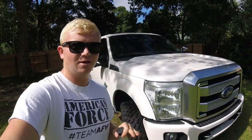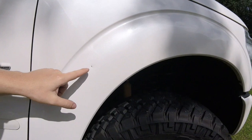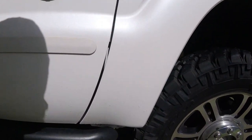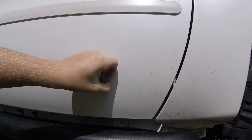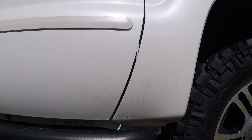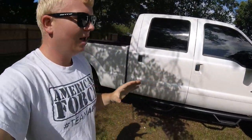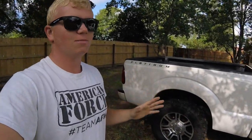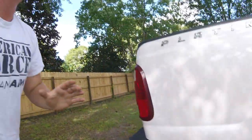This truck has definitely been driven down some dirt roads out in the desert. It has got a ton of rock chips all over the thing. Probably the most noticeable one is this one here, but we also have a ton of tiny ones. If you get at the right angle, this thing is just destroyed. It also looks like he ran over some fresh white paint on the highway at some point. They're everywhere — this thing has been sandblasted out in the desert.